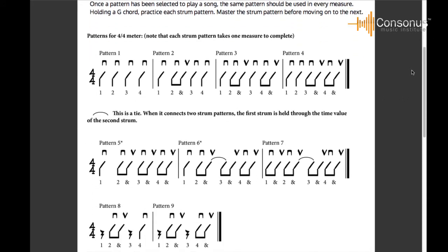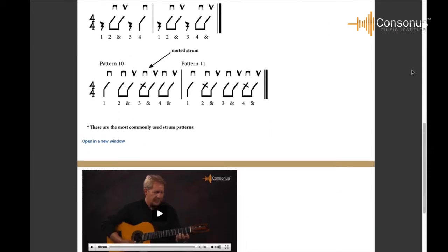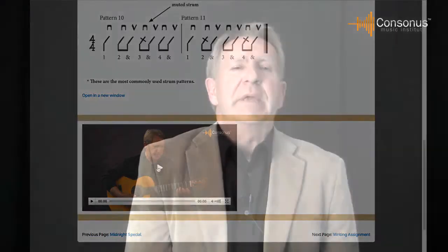Students can play the same repertoire in class but at individualized skill levels. For example, while beginning students are playing a piece in first position, more advanced students can be playing the same music in an upper position. Layered learning content is available with each lesson. If you're using another method, you may want to develop your own layered learning materials for more experienced students.